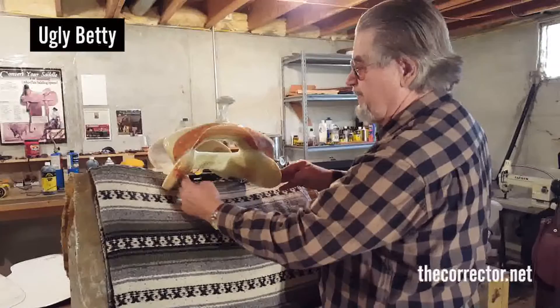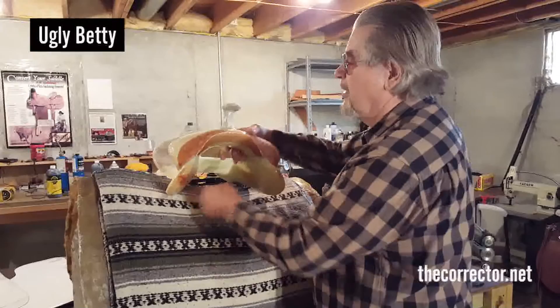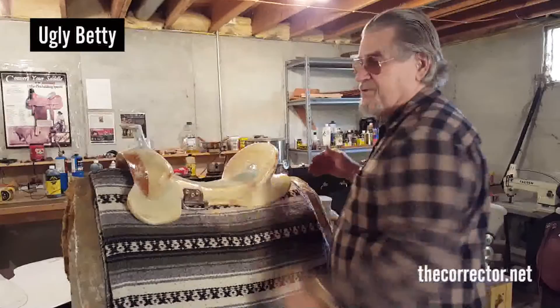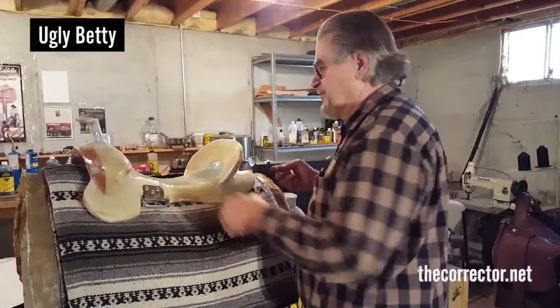That puts more curve in a tree when you don't contact down here first. If you contact down here first, it gives you a straighter tree. That means when you cinch this tree up, you don't pop way up in the rear. This is a little mold of a fifteen-hand Arab — I've got a great big rope saddle on a fifteen-hand Arab with a couple of Navajos.